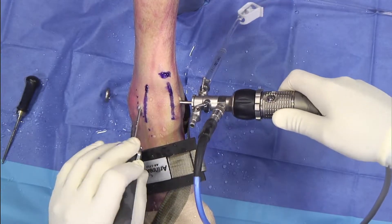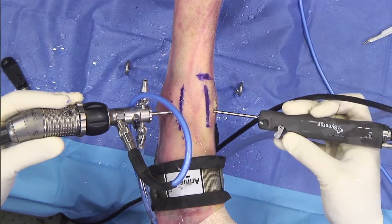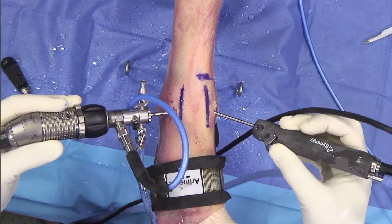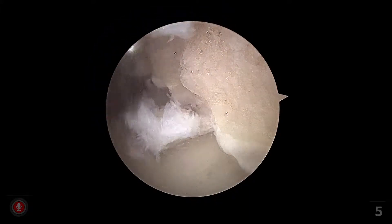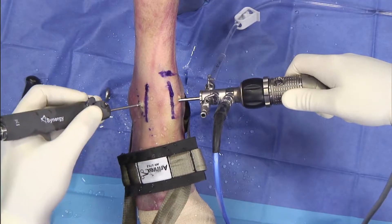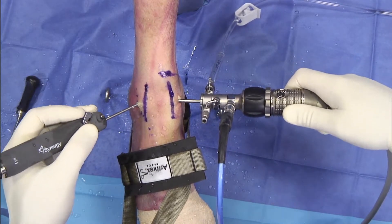I can honestly say that the new Arthrex distal extremity shaver system has helped me treat my patients better. In summary, the Arthrex distal extremity shaver system allows me to address all the different types of pathology that I see in my patients. It has an excellent hand feel and has the variety of shaver blades and burrs that I need to do not only joint arthroscopy but also small joint fusions.